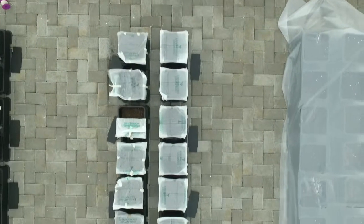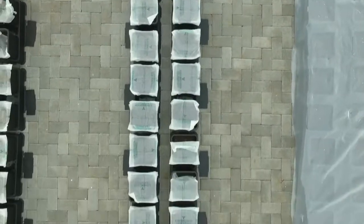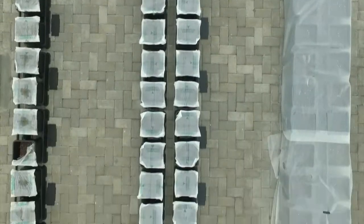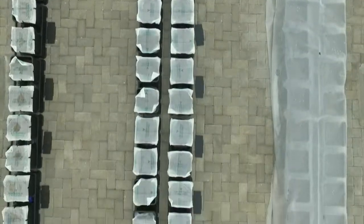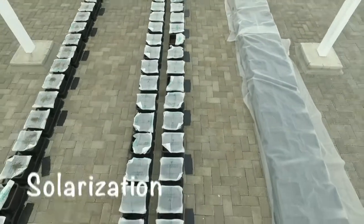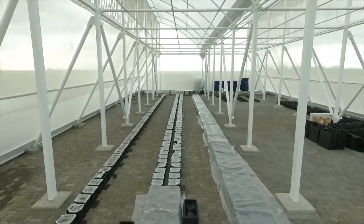Just in case you are wondering why we have covered our pots with plastic, we are using the heat of the sun, trapping it under the plastic sheet, and using that heat to kill the pathogens and weed seeds that may still be present in our potting mix. It is a process called solarisation, and it's a natural way to increase the nutrient availability of our plants.